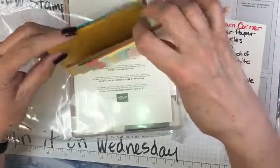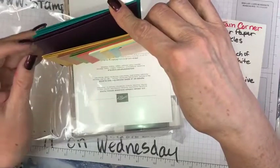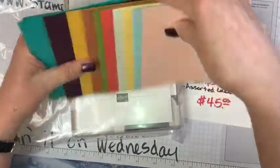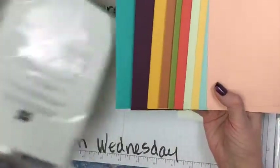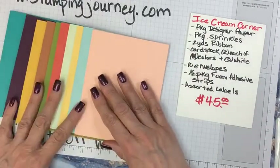Pulling it out a little at a time — the terracotta tile, bumblebee — they have lots of extra colors in here for you. Look at all the pretty colors! So all those are card bases, and then we'll have matching layering mats.